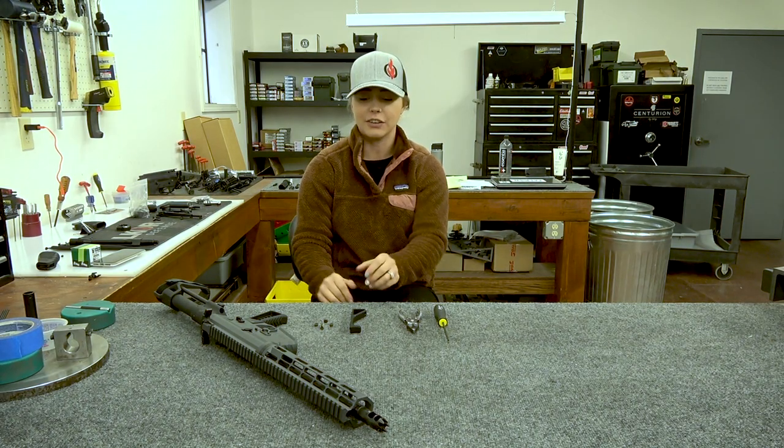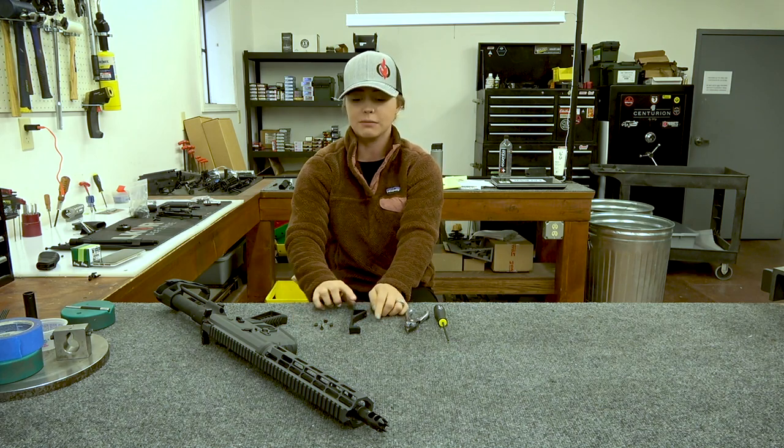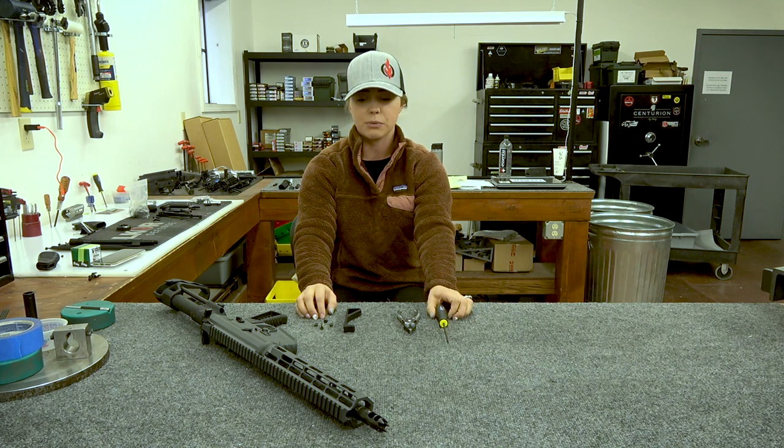For this installation, you're going to need your foregrip. You're going to also need the hardware that comes with it — this is what comes within the package. And then you'll also need a pair of pliers and a one-eighth allen wrench as well.